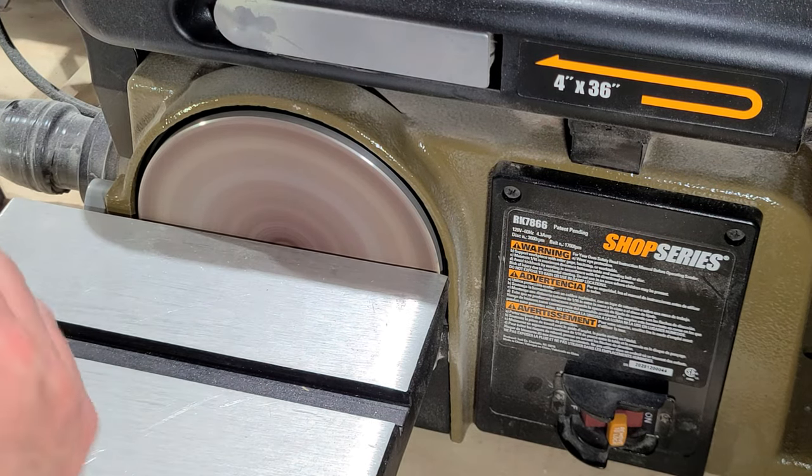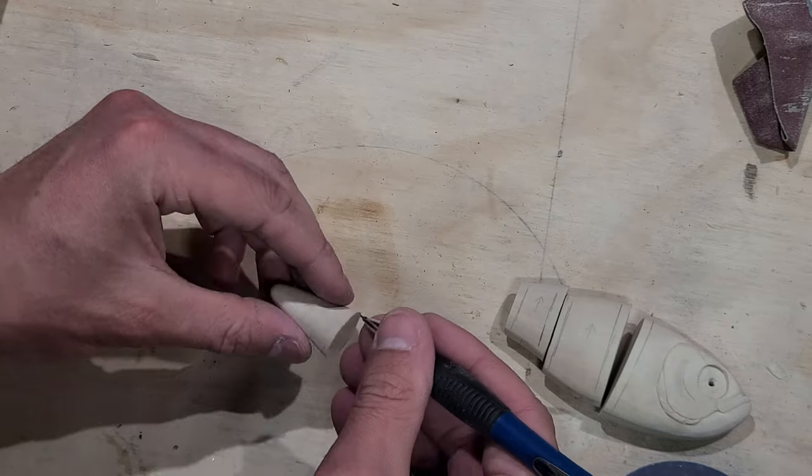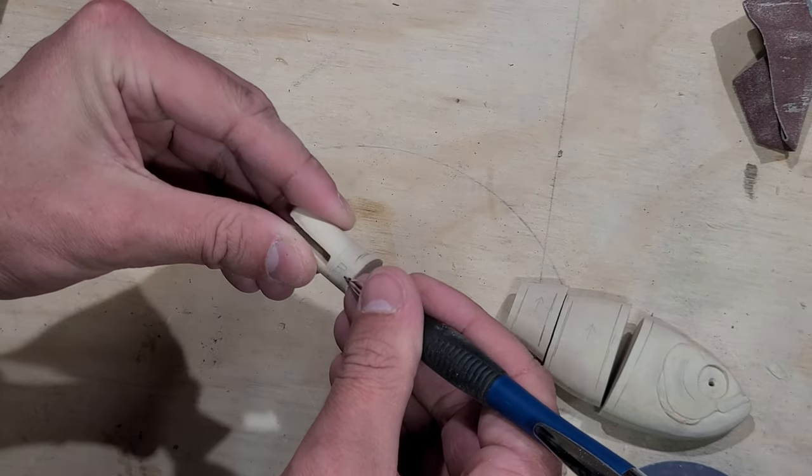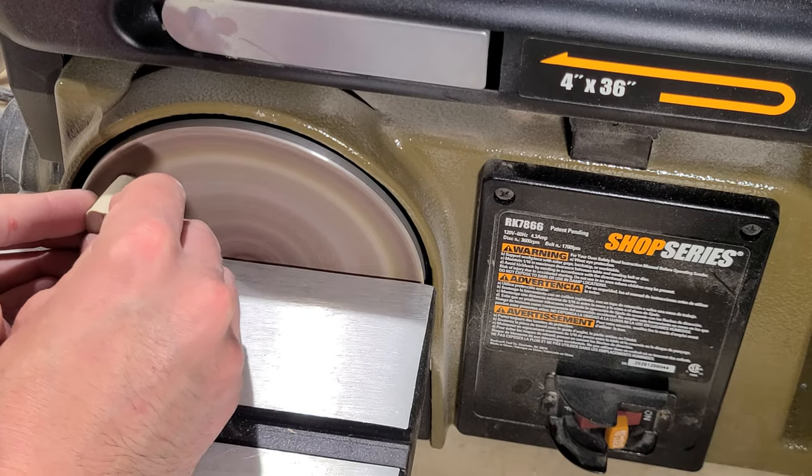Ultimately, making this bait was mostly an exercise in making this style of swimbait joint, and I like challenging myself with these builds. To make a bait with so much hardware crammed into it seemed like a worthy challenge.